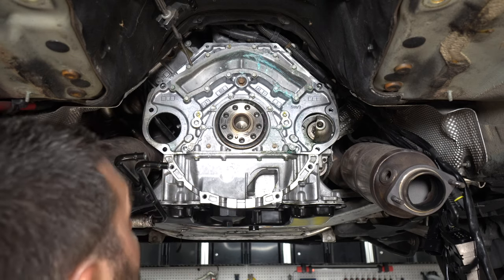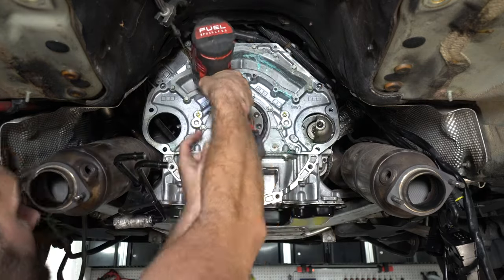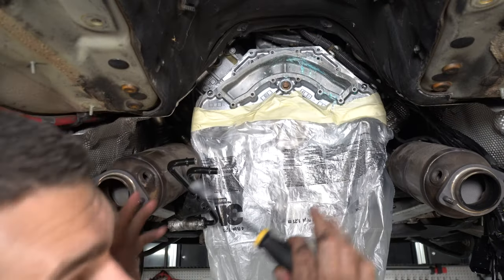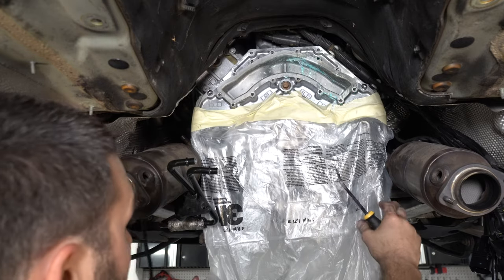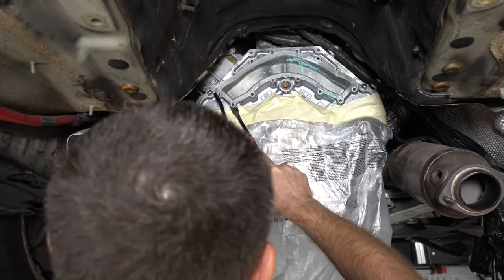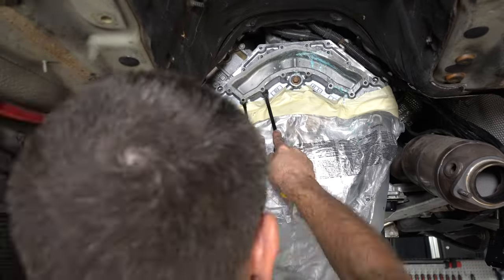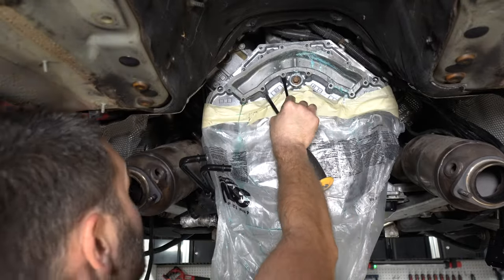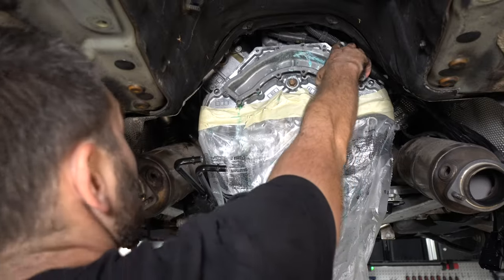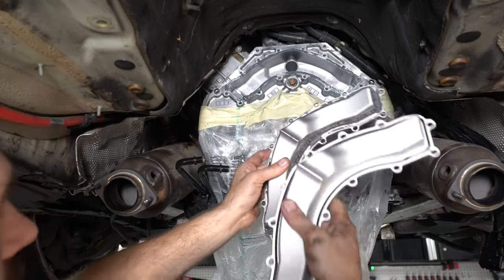Looks like about ten 10-millimeter bolts. I haven't drained any of the coolant so a ton is probably going to come splashing out of here — let's see if we can catch some of it. There's the new one — it's got a seal integrated.